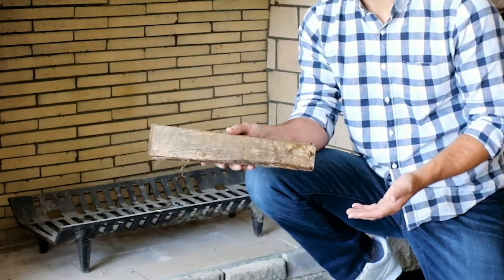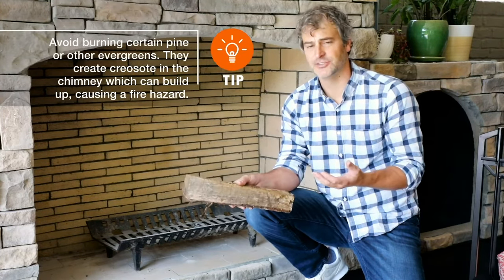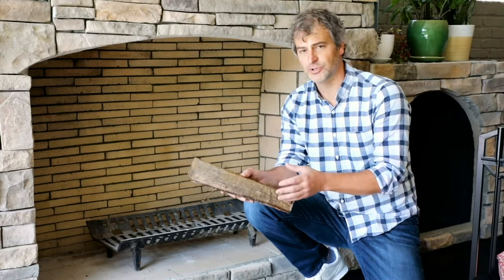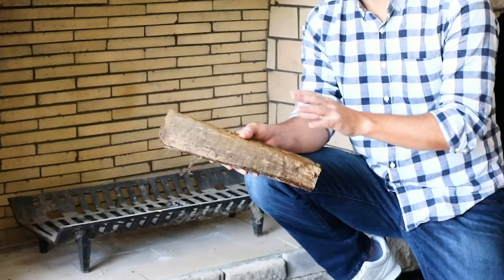All fire needs fuel, and the best fuel for your indoor fire is seasoned hardwood. You don't want to use softwood because that's going to leave a residue on the inside of your chimney, which is a little bit dangerous. By seasoned, we mean wood that has been cut and left out to dry for typically a season or longer. This allows the moisture to evaporate out and will allow the wood to burn hotter and longer.